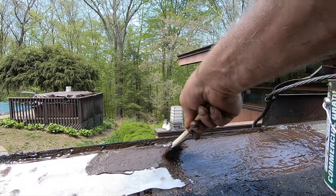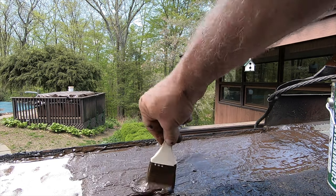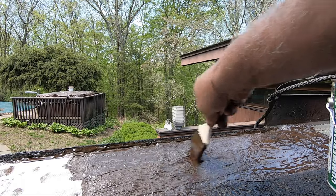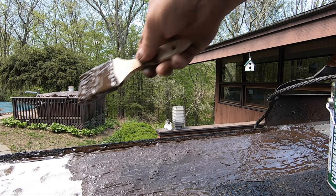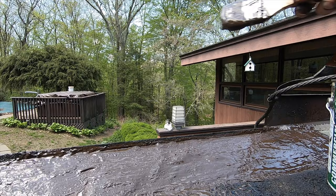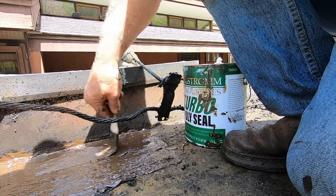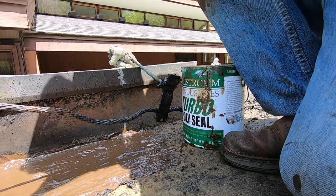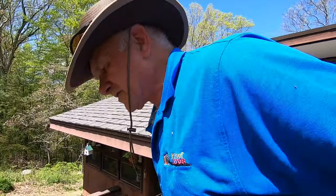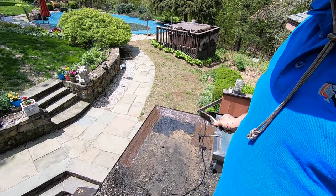The preparation was more work than fixing. Anybody can fix this if you know what the problem is. I got this section done. This is how you repair a leak on a built-up roof with gravel — like all the gravel you see.